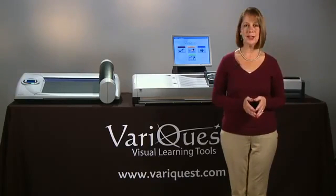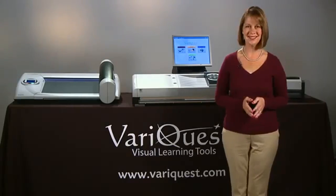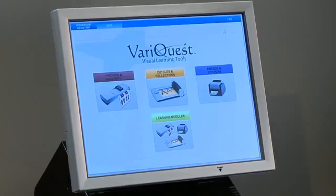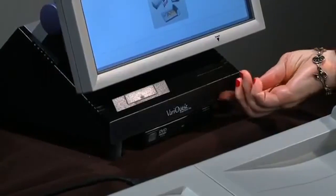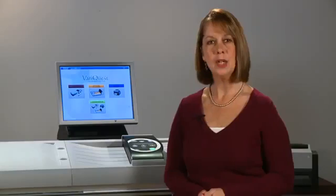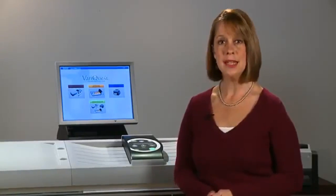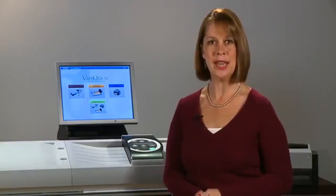Its touchscreen technology makes it easy for both staff and students to use. The Design Center features a built-in DVD-ROM drive and a front-facing USB port for uploading your own graphics, including your school's mascot, as well as digital photos and Excel files containing student name lists.